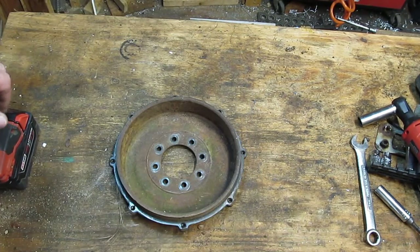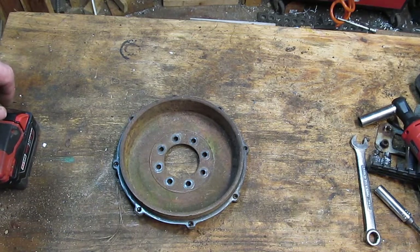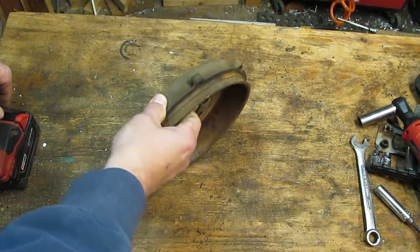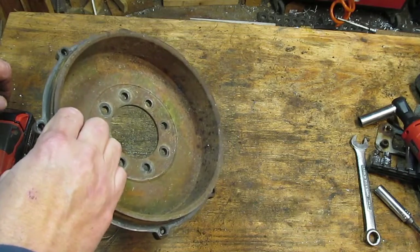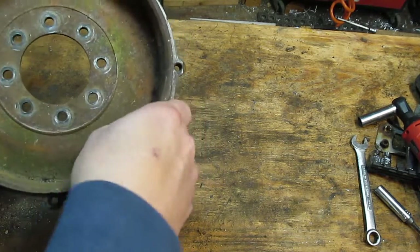Most brake drum lathes turn about 200-250 RPM. The slowest my lathe turns is 500, so this might be a little interesting. However, I've got a way to hold this on there so I'm not worried about it flying off — I'll show you that. I have not measured this yet; I don't know if it's within tolerance. I just want to try this and see if it works. If I can get these pits out, then we'll measure it and see if it's even usable again.